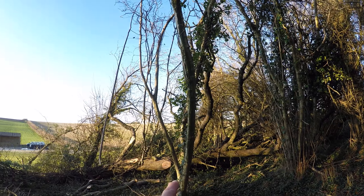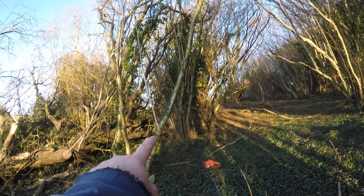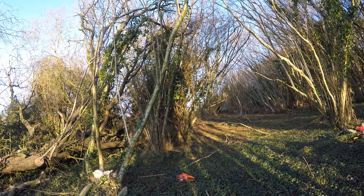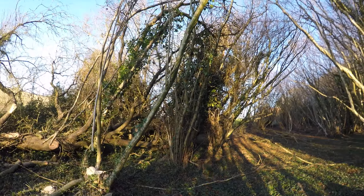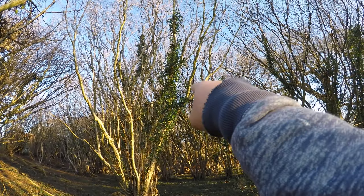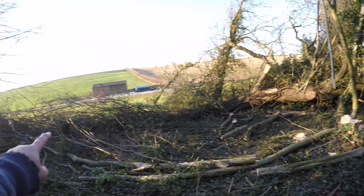So we need to fell this one. And you can see that it's leaning over there, but you can fell 90 degrees to the lean without having to use a rope, especially on a tree this size. If you just drop it straight down it's going to get tangled up in this lot. But as it's not tangled at the moment, you fell it straight towards your dead hedge.